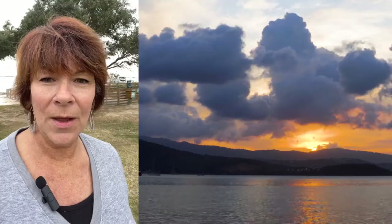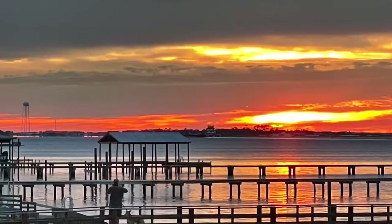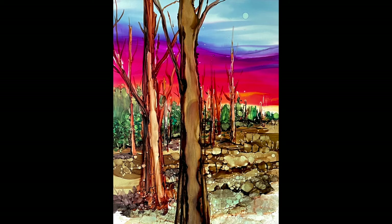I thought what we would do today is get the alcohol inks out and I'll show you just a few different ways to do some different skies. As we travel along I love to photograph the dramatic skies. I often reference these when I am needing some inspiration for my paintings. So what do you say we get started and paint some skies?